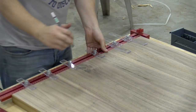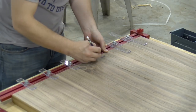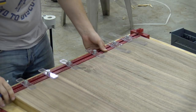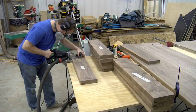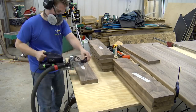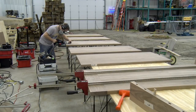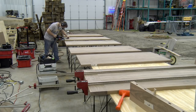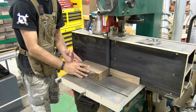Next, Matt preps for breadboard ends. We will use the Festool Domino XL 700 to connect the breadboard ends to the table. He marks out the tabletop and the breadboard ends with the use of a Woodpeckers story stick. While maintaining a centered domino, he makes all the mortises in the breadboard ends and then moves to the tabletop. The center two dominoes are cut on the tight setting and the outer domino mortises are cut on the loose setting, which will allow the top to expand and contract and let the dominoes move with the tabletop.